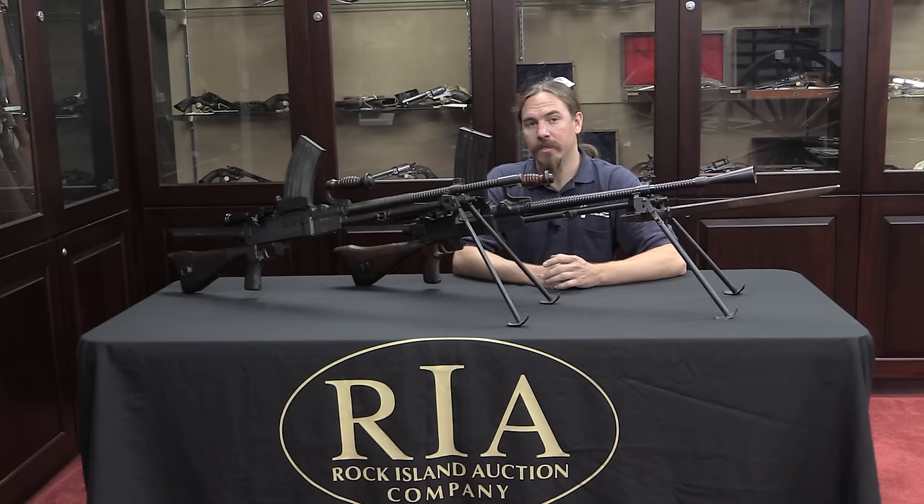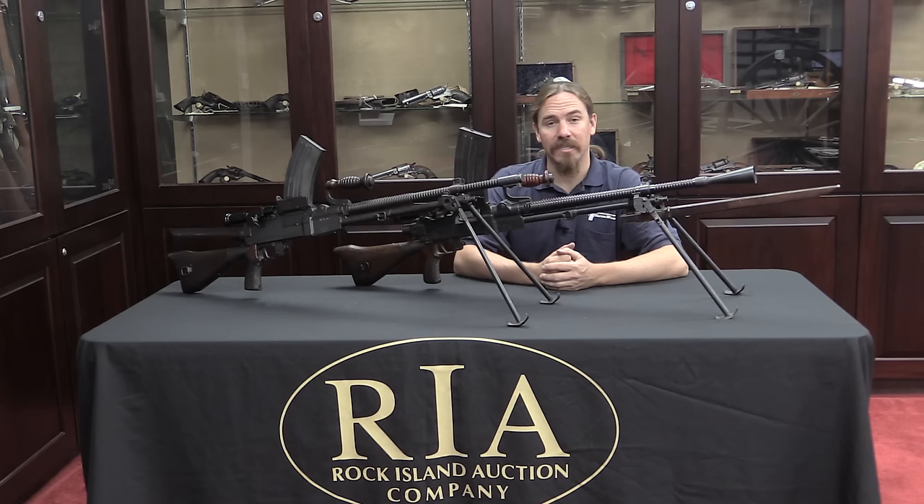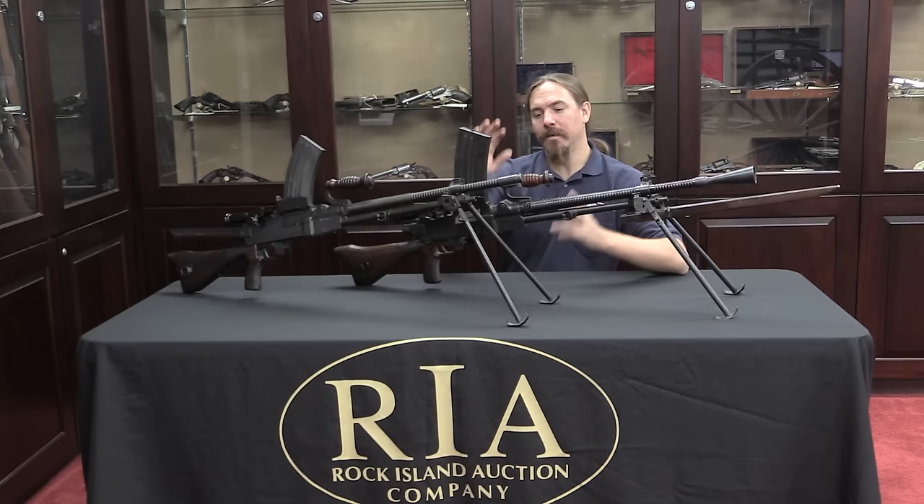Hi guys, thanks for tuning in to another video on ForgottenWeapons.com. I'm Ian, and I'm here today once again at the Rock Island Auction House taking a look at some of the machine guns coming up for sale in their September 2015 Premier Auction. What I have here in front of me today are two examples of what could definitely be argued to be the best light machine gun of the Second World War — these are Nambu light machine guns, a Type 96 and a Type 99.